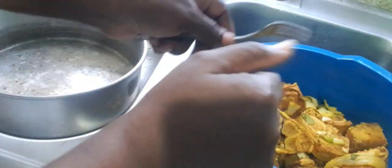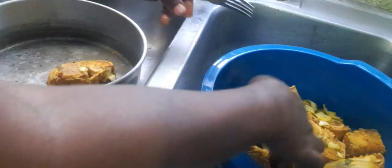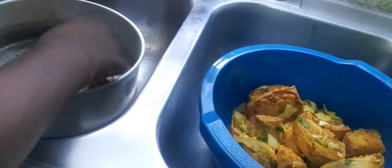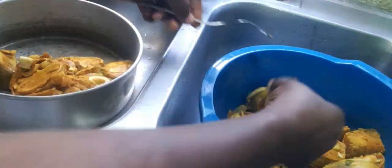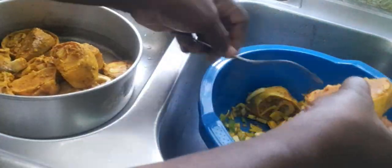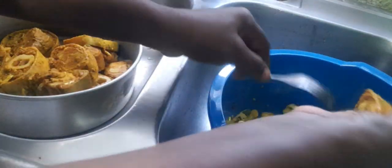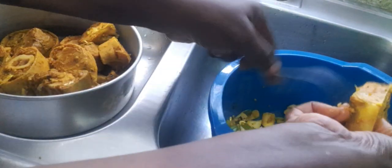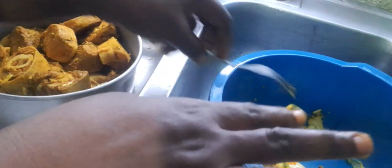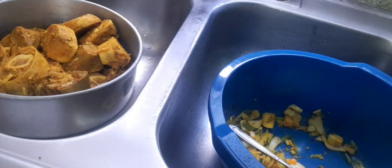My cow foot has been marinating, so now I am going to remove all the seasonings before I put them in my pot. Now I am going to go over to the stove where I can start to burn my curry, because the pot is already on. I am going to burn my curry and then put my meat in my pot.